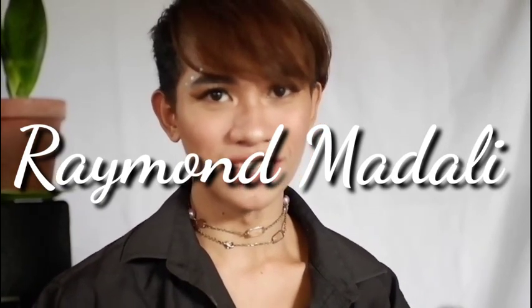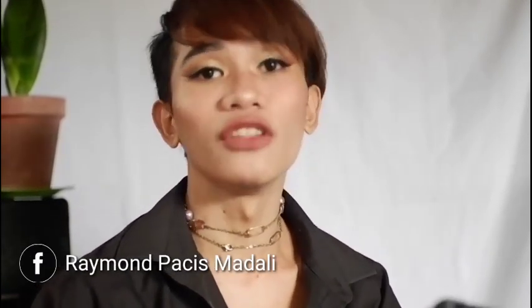Hi guys, welcome back to my YouTube channel. So for today, we have a new video and the vlog for today is a makeup tutorial. You can see — it's glam time for today. And if you wanna know how I did this makeup, just keep on watching.